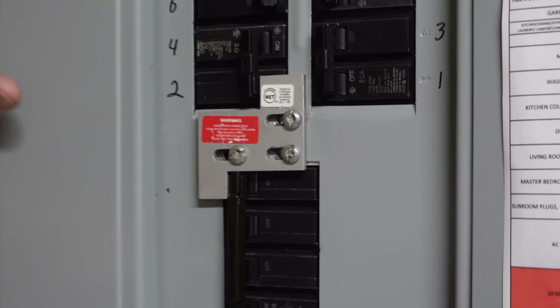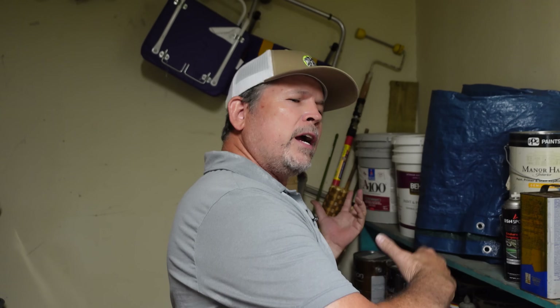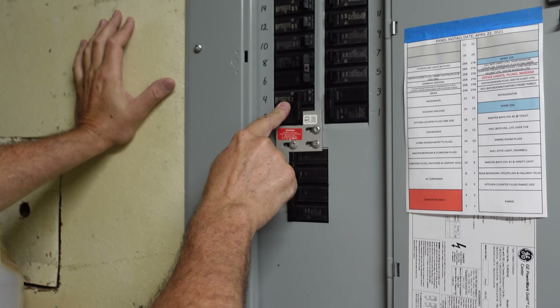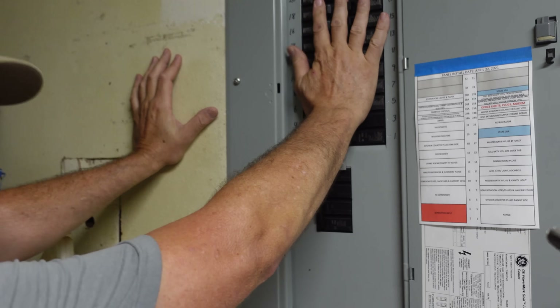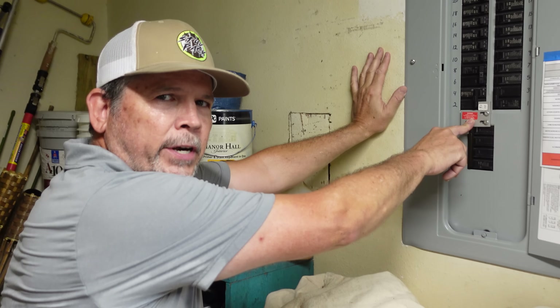And why do we need that interlock? Why is it so important? You're protecting the lives of the linemen. During a hurricane, we have crews driving down I-10 from Texas, Florida, Louisiana, Mississippi to help us out. So it's very important — if you have the main on and your breaker on for the generator, you're backfeeding this panel with power from the generator. You're also backfeeding the main power lines. We have step-down transformers that bring high voltage to low voltage, but when current's flowing the other way, it becomes a step-up transformer and you can kill somebody. So it's very important to have a lockout.